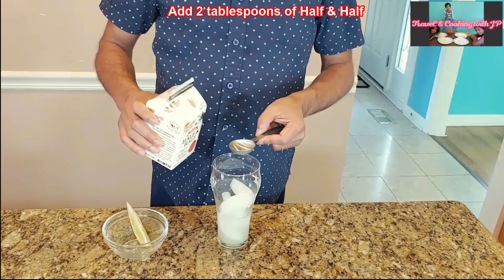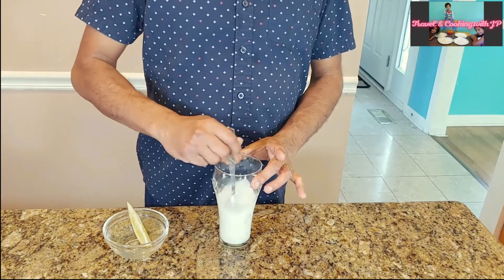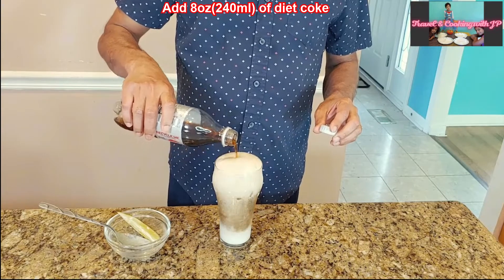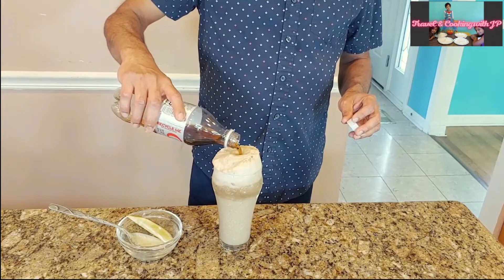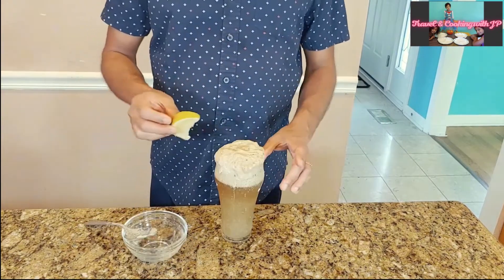Add two tablespoons of half and half, then mix that with a spoon. Add eight ounces of diet coke, mix this well with a spoon, then decorate with a lemon wedge.